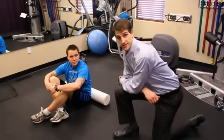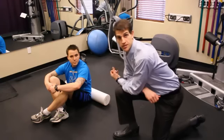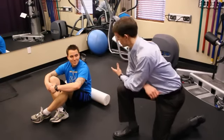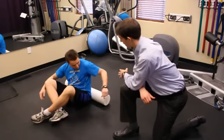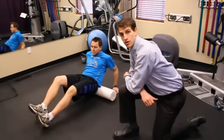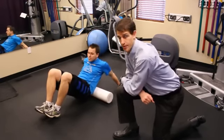The first exercise we're going to look at today is using a foam roller to loosen up our low back and hips, helping keep those joints moving well and relaxing the muscles. So Patrick's going to go ahead and lean back onto the foam roller and just gently roll back and forth, putting as much pressure as comfortable while he relaxes those muscles and loosens up his back.